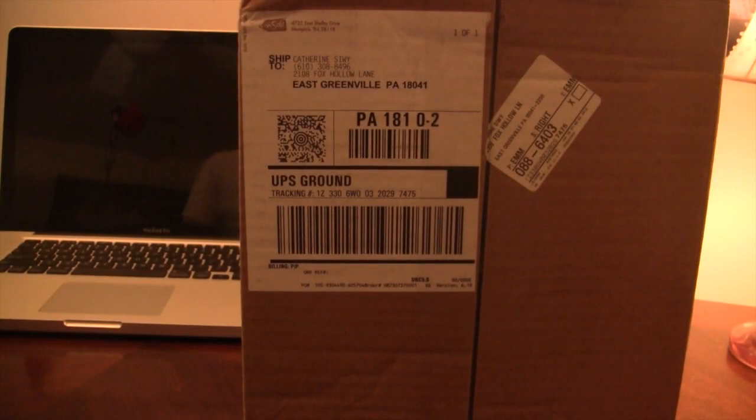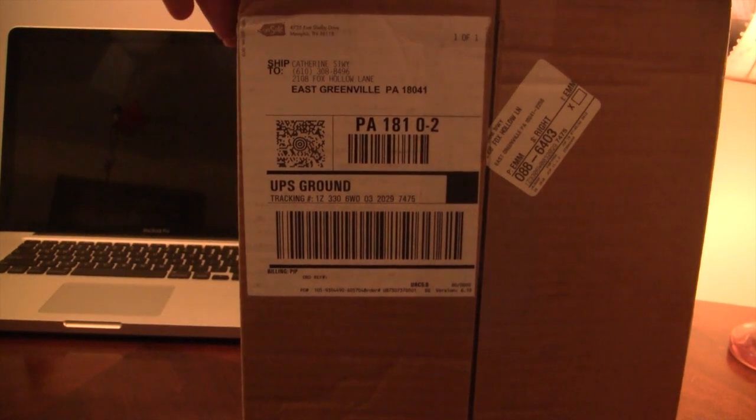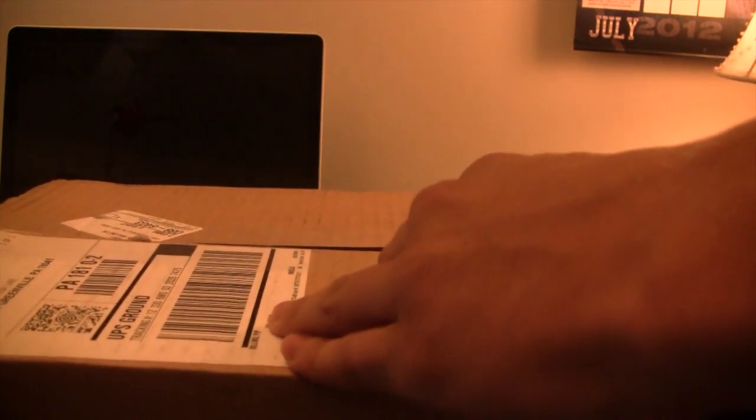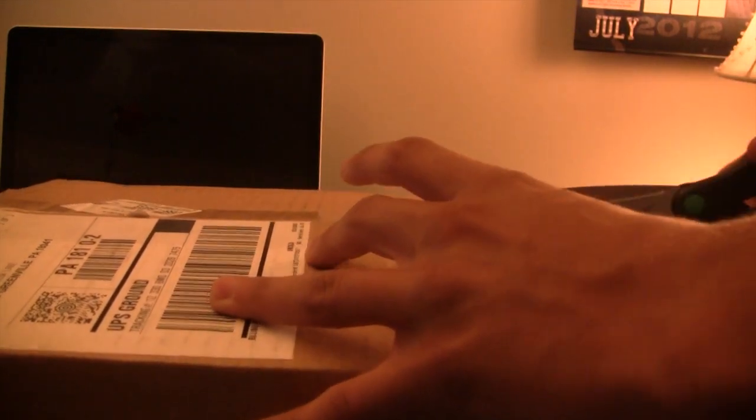Hey guys, Mitch here. Today I have an unboxing of the Blue Yeti USB Microphone by Blue Microphones. This mic was picked up off Amazon for $100, which is $50 cheaper than Apple's retail site that sells the same product for $150. If you are interested, I will have a link in the description below.